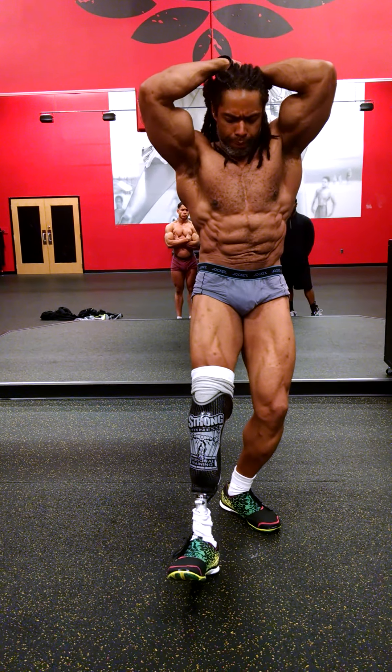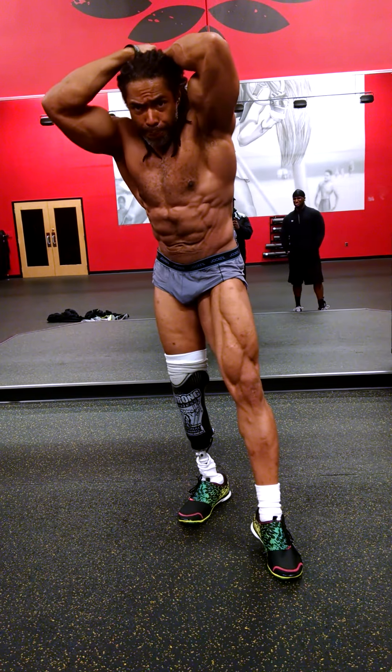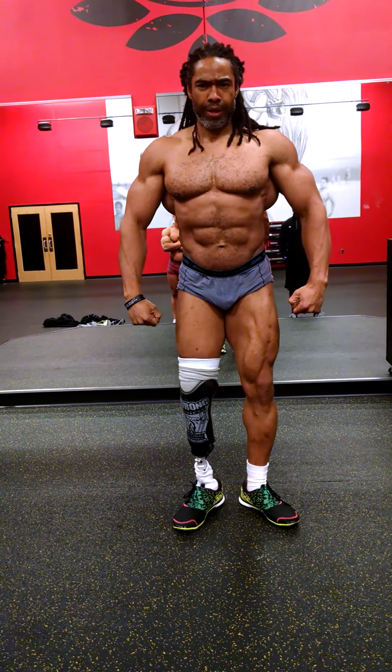Your legs — yeah, do it, use that one. Okay, relax, and most muscular.